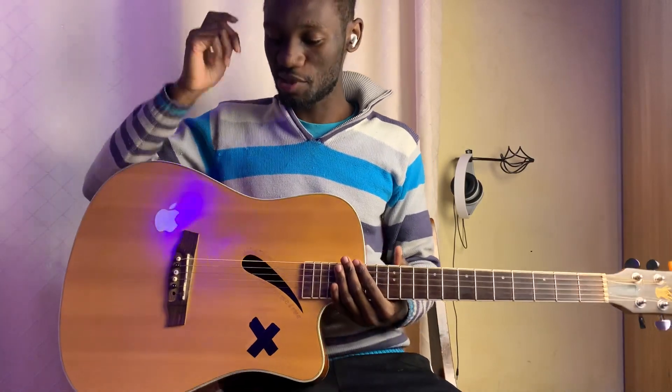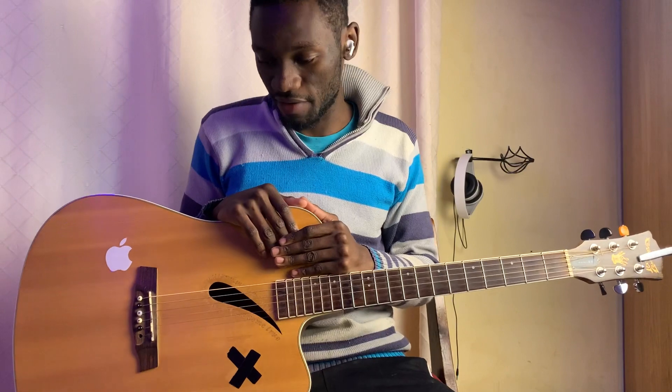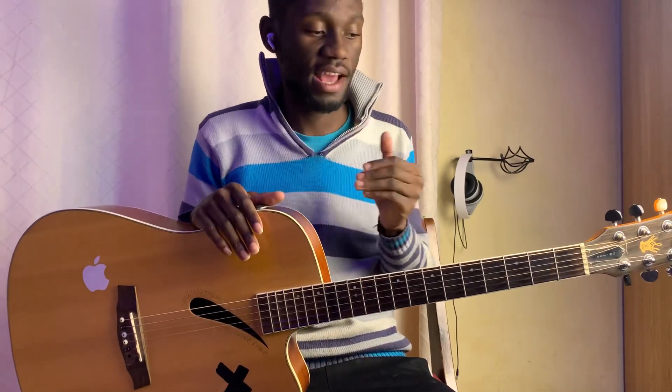Hey guys, what's up, it's your boy Chordnificent, back here with your guitar interpretations. And today we are doing Missing Peace by Vance Joy. We're going to play this with basic chords, we're not going to be using the capo. And I'm going to show you how to play it for the beginner player, intermediate, and the advanced player.